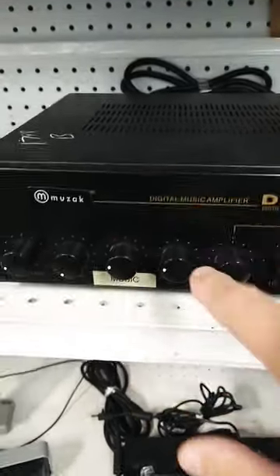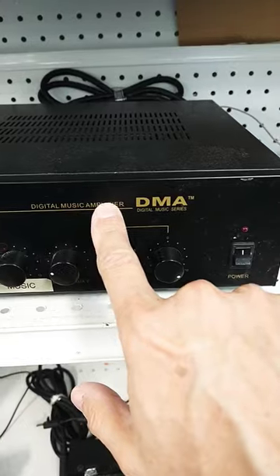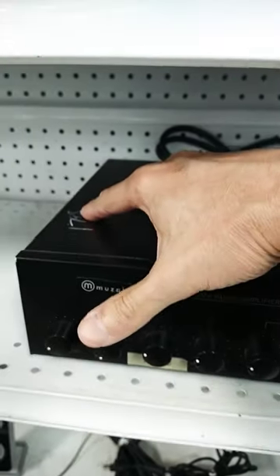Here's something I just found at a thrift store: a Muzak Digital Music Amplifier, $17.98.